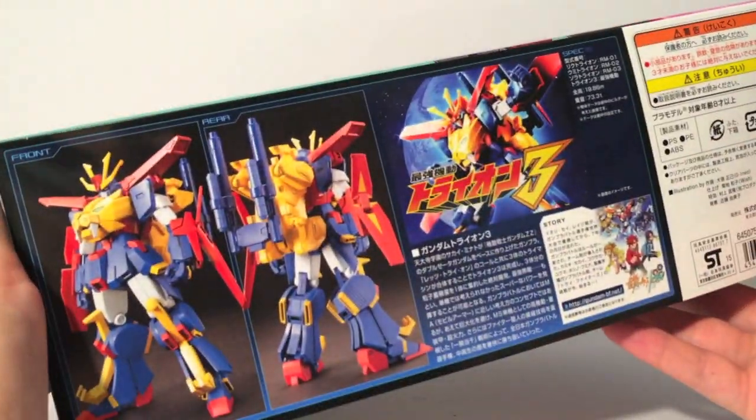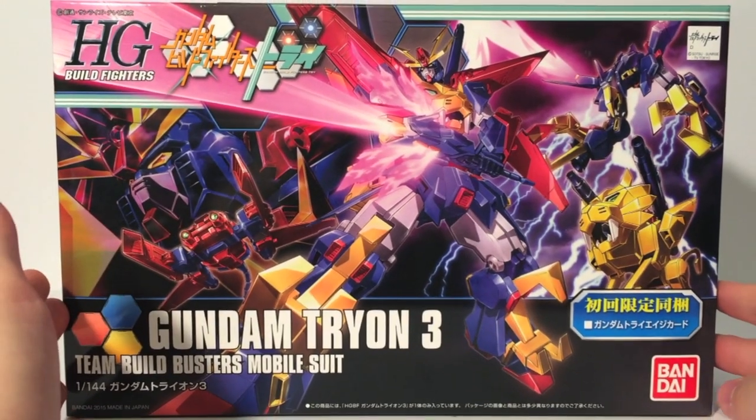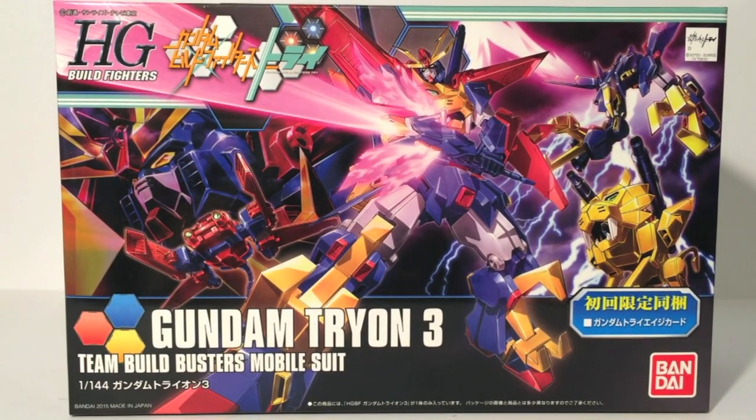This is the size of three Star-Winning boxes stacked together — about the size of a small master grade kit-wise, and it's quite awesome. You can see it's number 38 in the line. It is a massive box because there's a ton of parts for all its components. In the series, the three components of Tryon 3 launch separately as per the rules — if they're going to combine, they have to be three components if it's over a certain size, which this is.